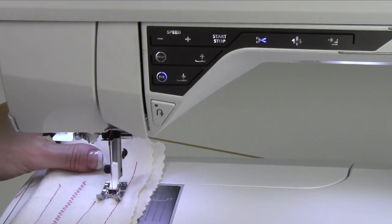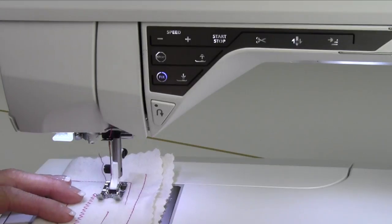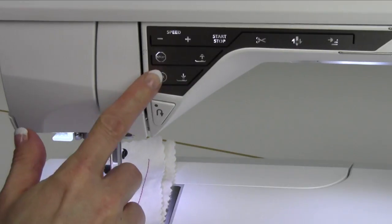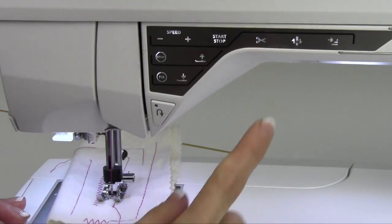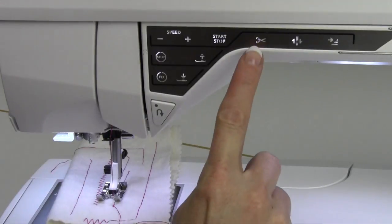Here's just another note, and we'll talk about it when we talk about the selective thread cutter. If you're starting out and you're sewing and you want that Fix at the end, instead of touching Fix then selective thread cutter, touch the selective thread cutter while you're sewing. It will do the Fix and the cut all at once.